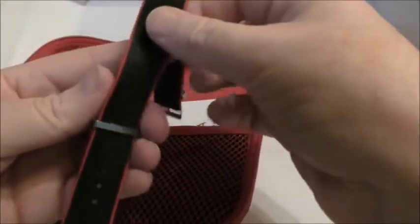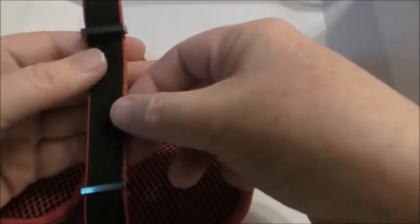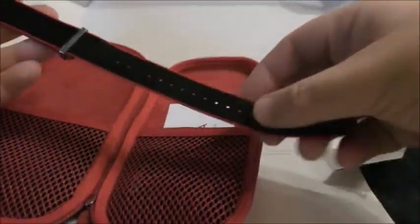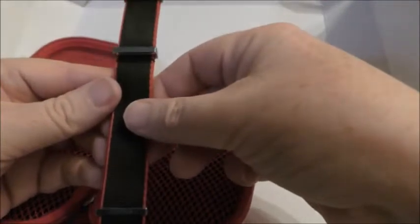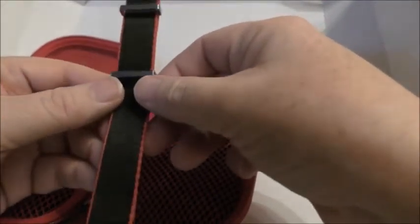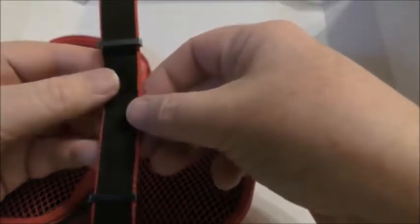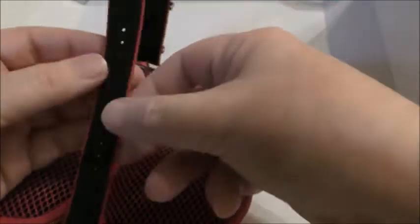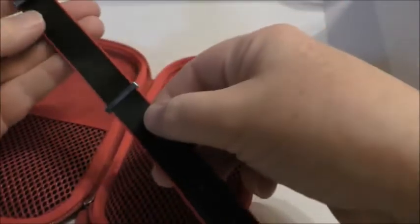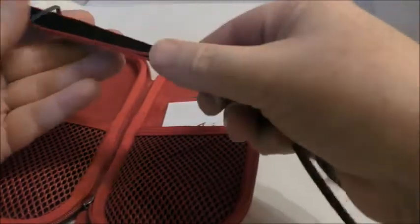I got a No Time to Die style, Spectre style, off Etsy for fifteen quid each or something, and they're actually pretty good quality. But I had an original Spectre one in 20mm which is ideal for the Seamaster GMT, and this one is a better match because the GMT hand is red and the GMT on the dial is red as well, so it just picks out those accents and has a little bit of extra matching coolness about it.